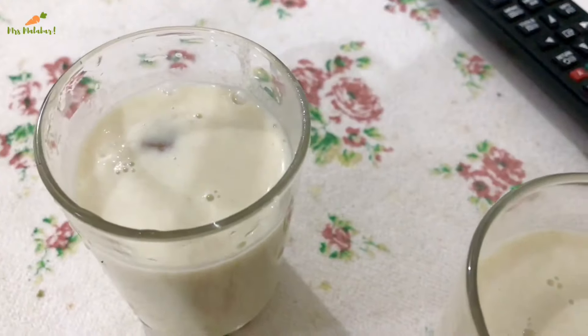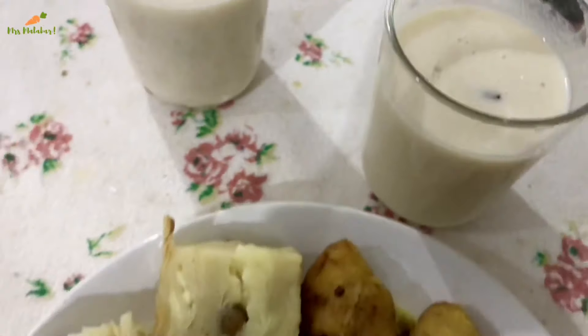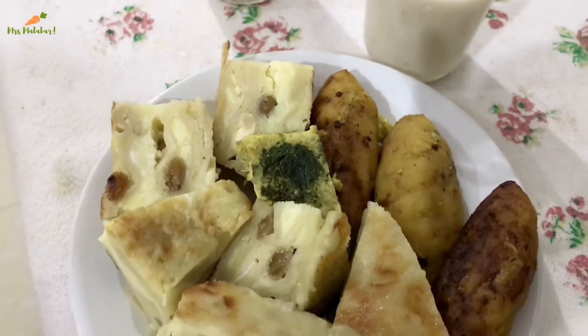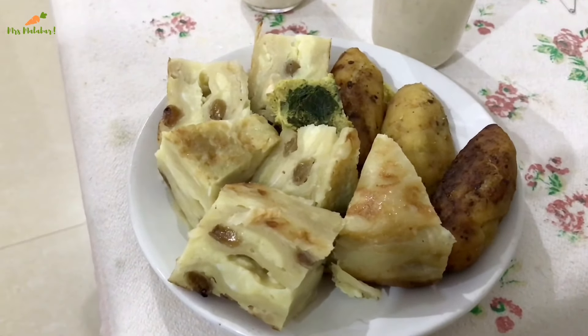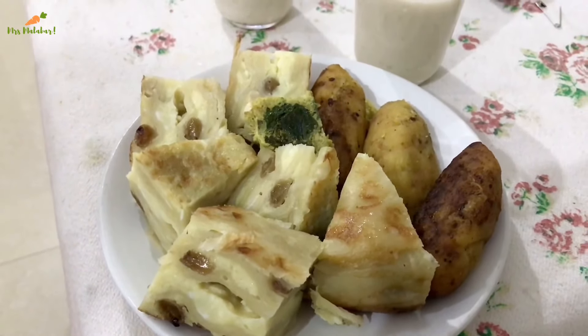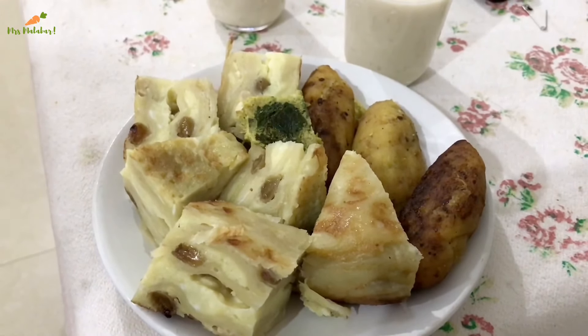We are going to do some of the other side of the dish. We have to go to the side of the dish. We are going to put some water in the right place. Let's take a look at the food. If you eat the food, you can add 1% of the food. I'm going to add a taste of the food.